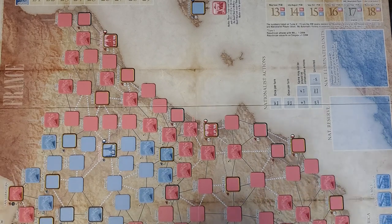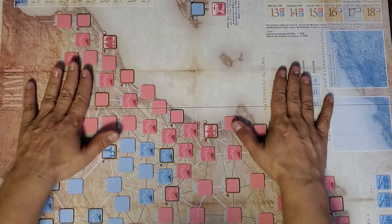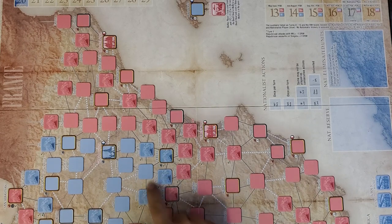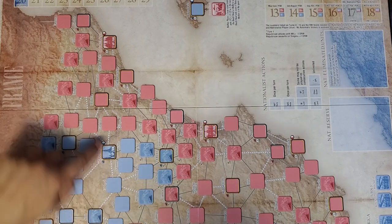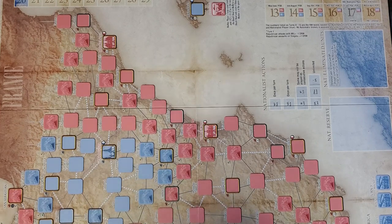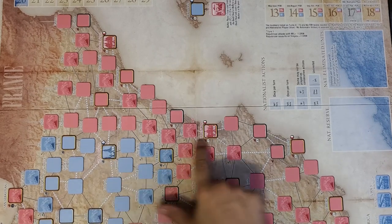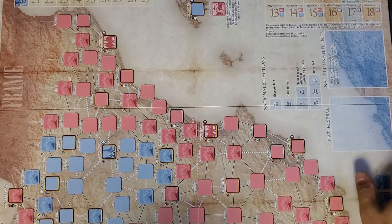I apologize that it's turned sideways, but this is the camera angle we have. The map lays dead flat straight out of the box — that's always nice. It is a point-to-point map. The connections between spaces will have different values depending on whether they're lines or dashes. I believe the colors represent starting positions, with pink spaces being the Republicans and blue spaces being the Nationalists. The outline spaces are likely victory point or objective spaces.